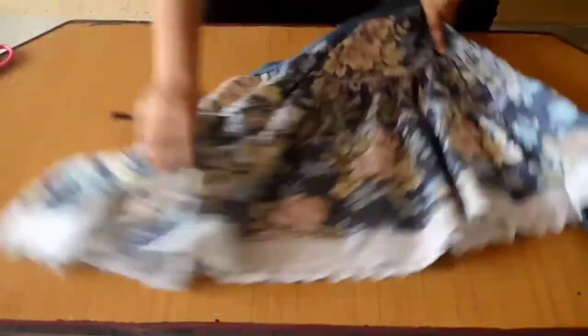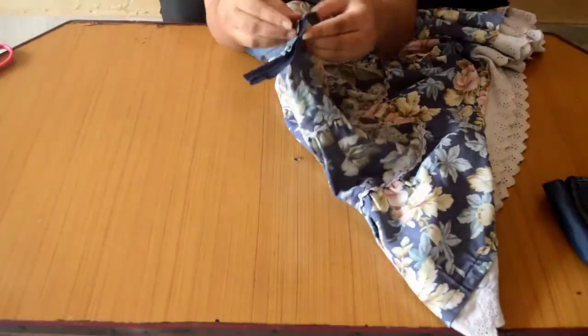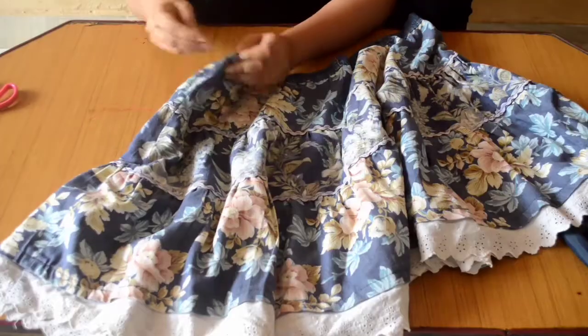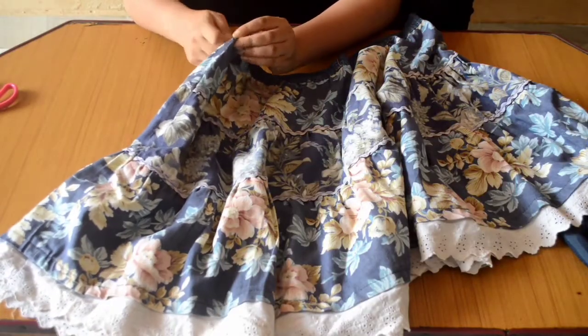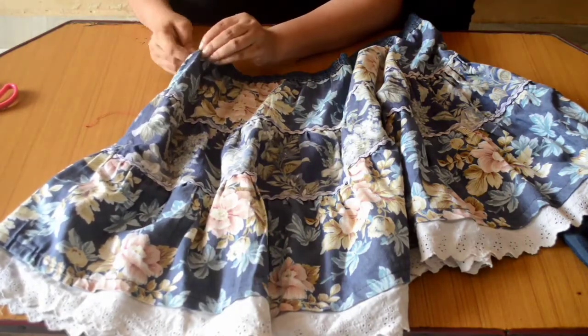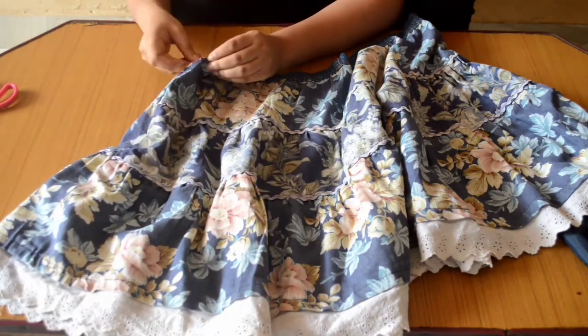Remove the side zip using scissors. Now that you have removed the zip, sew the side carefully. You can go outwards — you don't have to flip it inside because we will be doing something later.